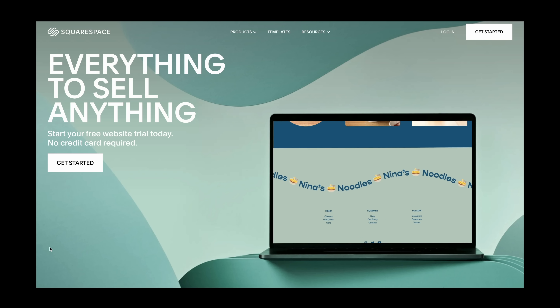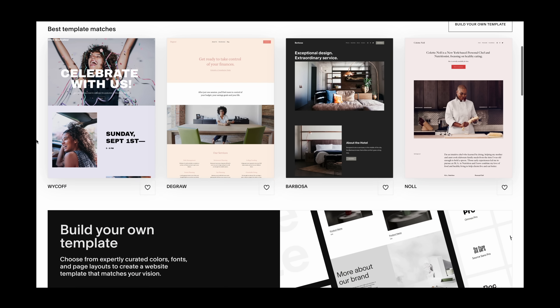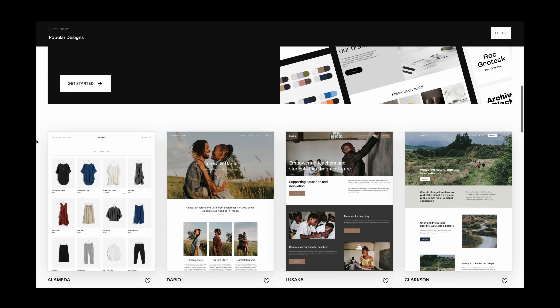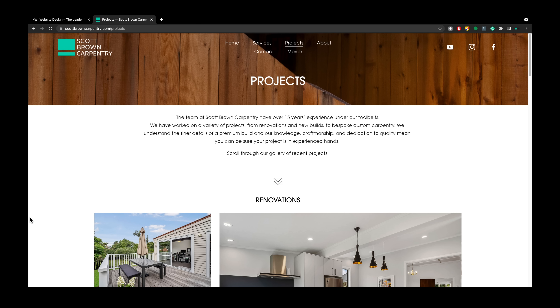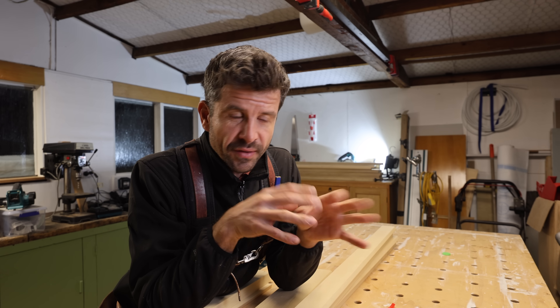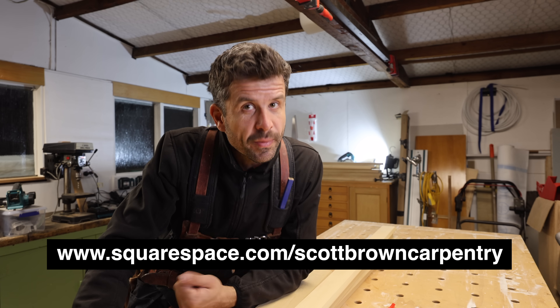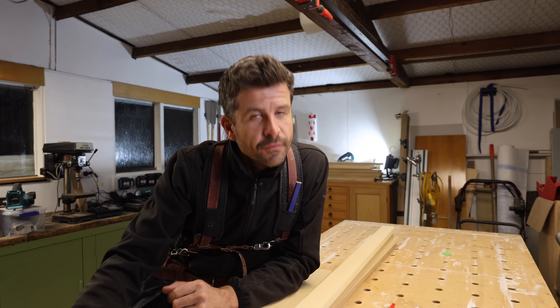This exciting episode is brought to you by Squarespace. Squarespace is a website building platform that will help you stand out and succeed online. Whether you're selling a physical product or services like carpentry, you can do it all on Squarespace. They have built-in e-commerce tools, a wide array of templates that match your style, and drag-and-drop functionality — no coding required. Jess and I also use Squarespace for our own website, scottbrowncarpentry.com. They offer a free trial, and then you can go to squarespace.com/scottbrowncarpentry to save 10% off your first purchase of a website or domain.